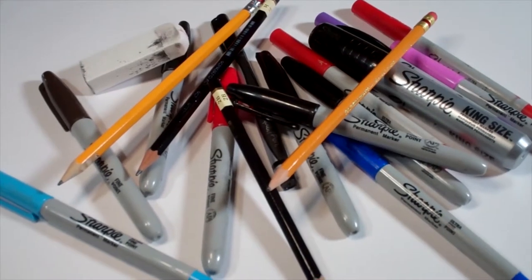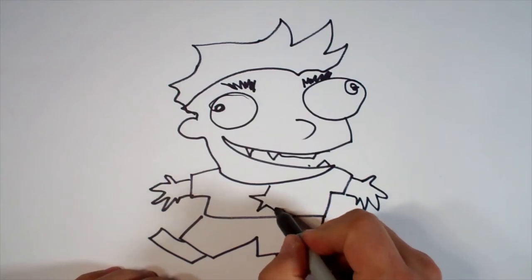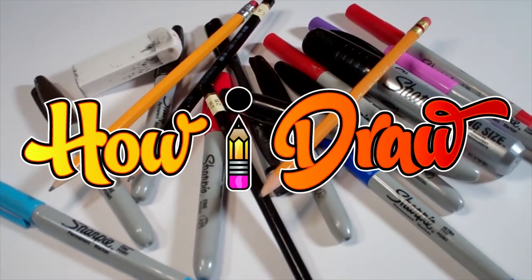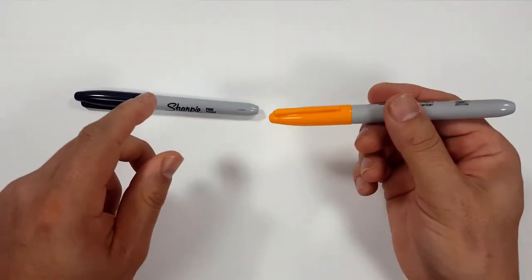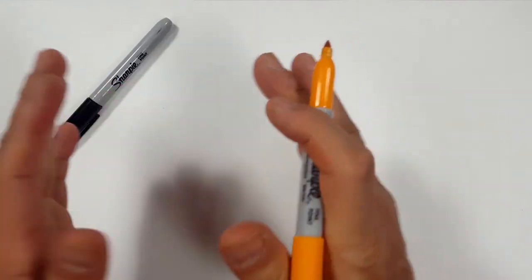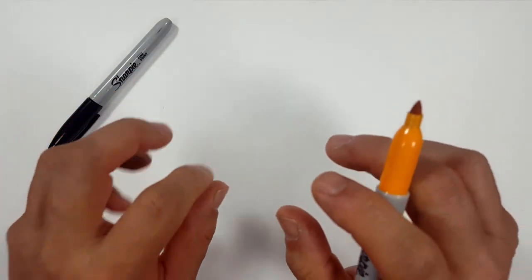Hello everybody! Today we're going to see how I draw the male body. Nothing but Sharpies today, that way you can see a little bit better. So basically we're just going to do basics. As we do this, we're going to progress into more detailed stuff, but for now we're just going to do basics.